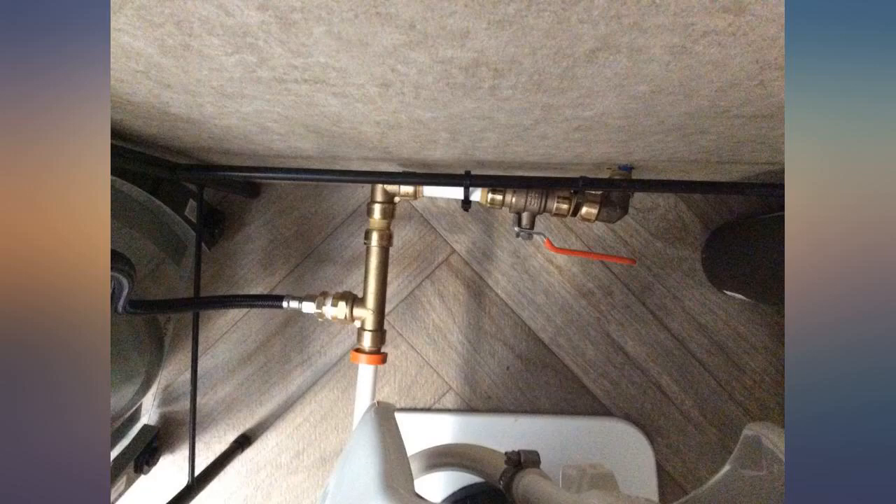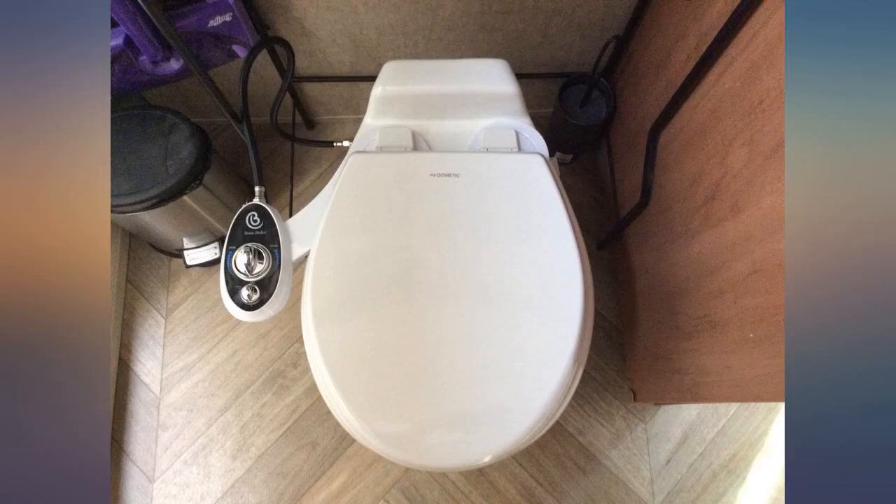This was a replacement for a 2-year-old toilet. My RV is a 2017. This toilet is great.